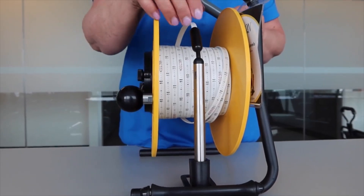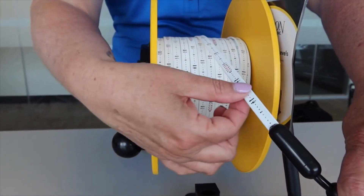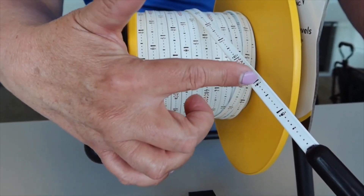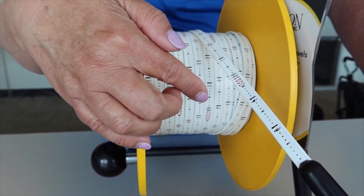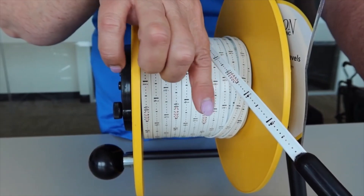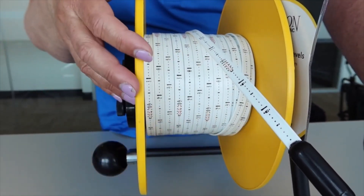Between the two plates you will find white polyethylene tape. The tape is reinforced with Kevlar through the center for extra strength and to eliminate stretching. The tape comes in either metric or imperial markings; the imperial markings are in engineering scale. The tape has a dog bone profile, meaning it is rounded on either side and flat in the center, which helps eliminate sticking to the side of the casing.